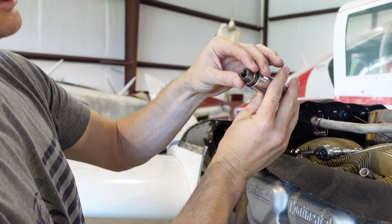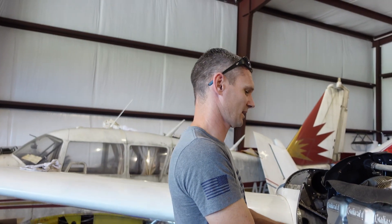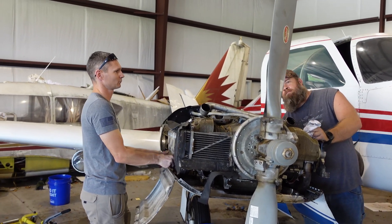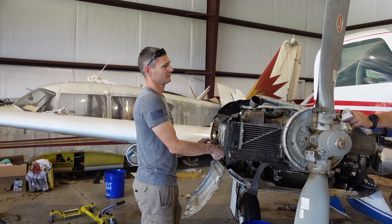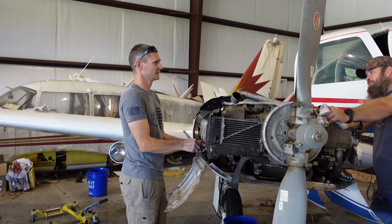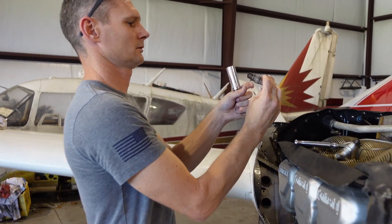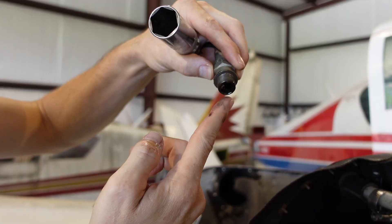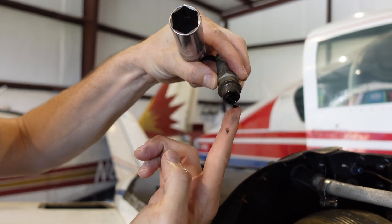We haven't taken this one off yet. This spark plug is not too bad but still moist. Our options — I'll call the engine shop. We need to bore scope this to see if we've got a broken oil control ring or broken ring, check for any scraping inside. At minimum I want to pull these cylinders off and send them to be checked out. Once we pull a cylinder off we'll be able to look inside — it's got a little bit of oil in it too, not filled, but it's there.